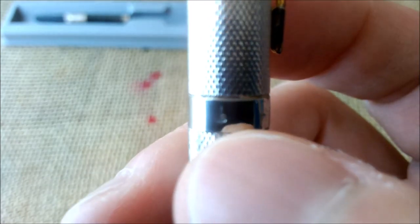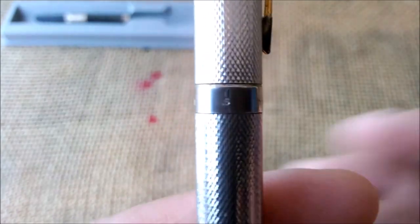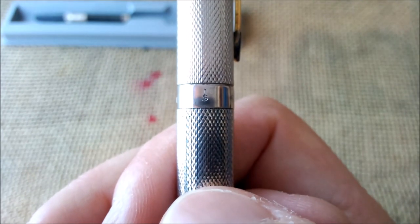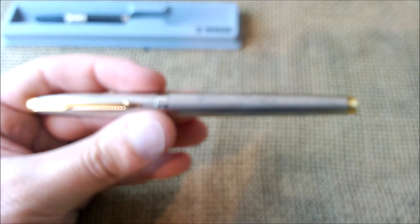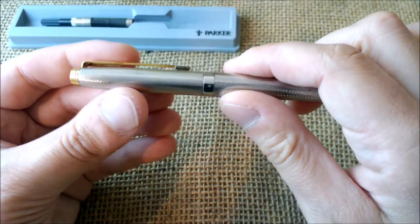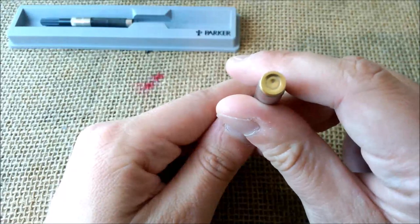One thing I'm very curious about — and one of the reasons I'm posting this video — is that on the cap band, instead of the usual letter for the date code, there is just an 'S'. I found online some theories saying that pens with an 'S' are some kind of special editions or specially made for someone. I don't really know, but I'd like to know if someone can tell me what this 'S' may mean, because I can't find any reliable information.